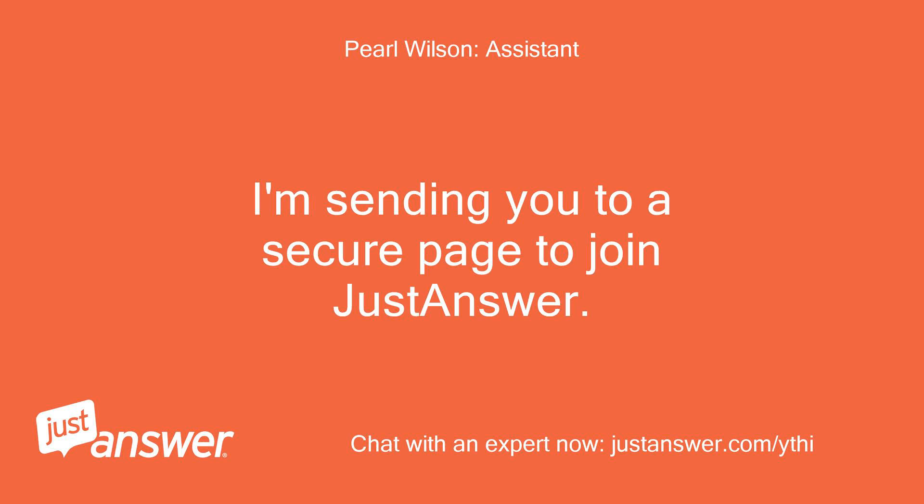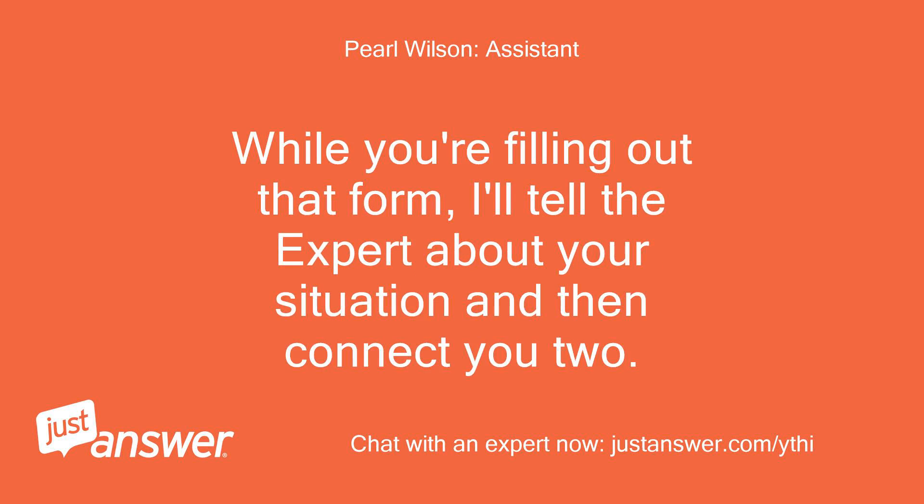I'm sending you to a secure page to join JustAnswer. While you're filling out that form, I'll tell the expert about your situation and then connect you.